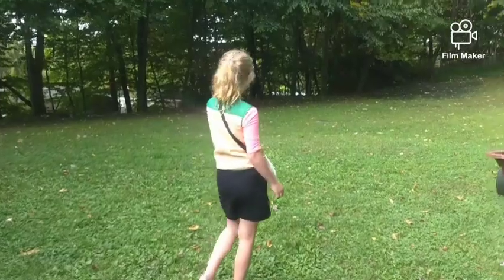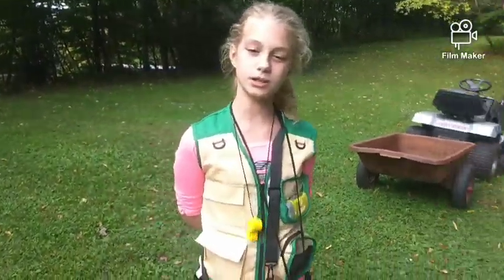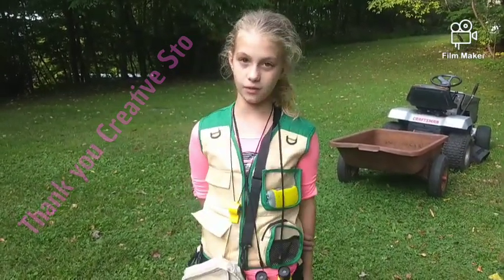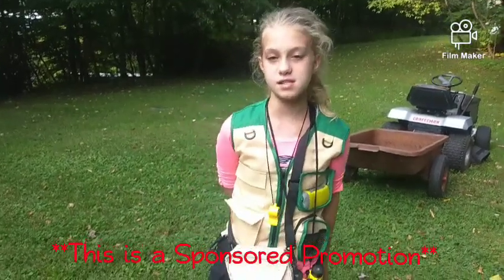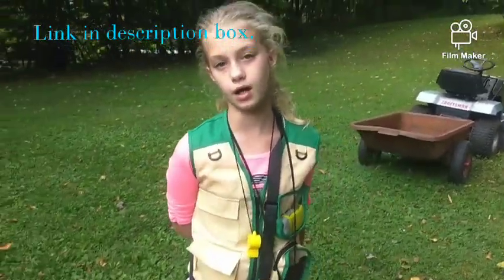Hey Mariska, what are you doing? I'm reviewing an outdoor explorer kit made by Energy, sent to me by Creative Stowe from Amazon — thank you! This is a sponsored promotion and we'll leave a link in the description box.